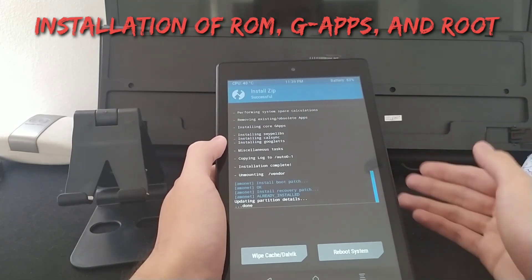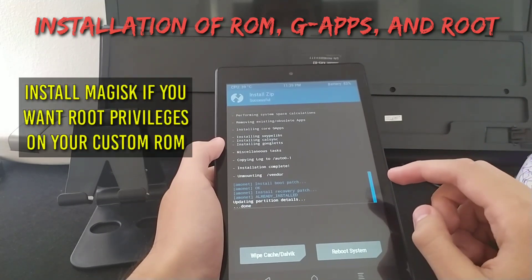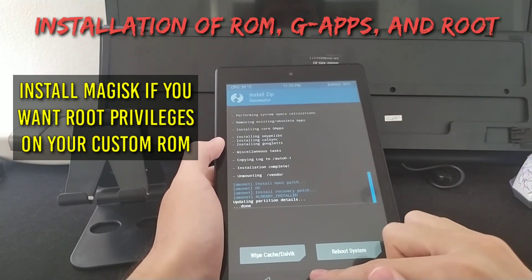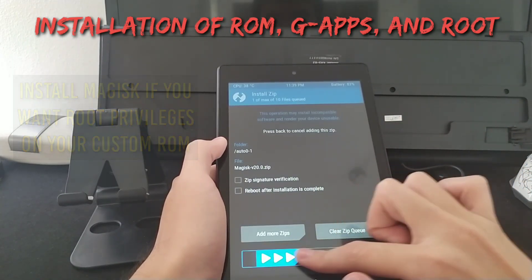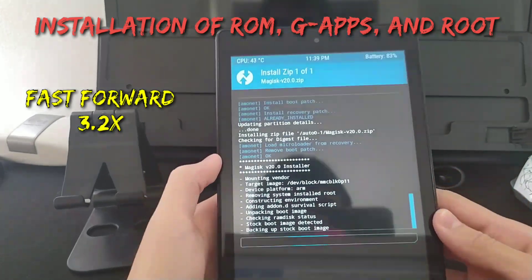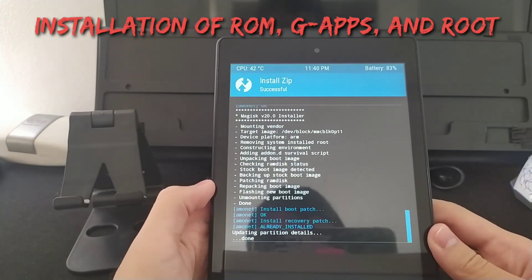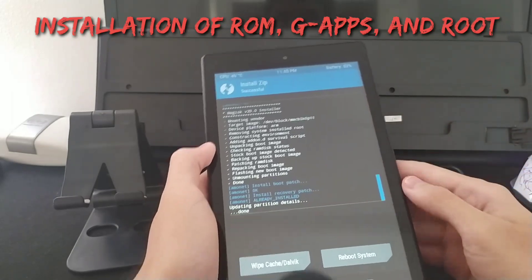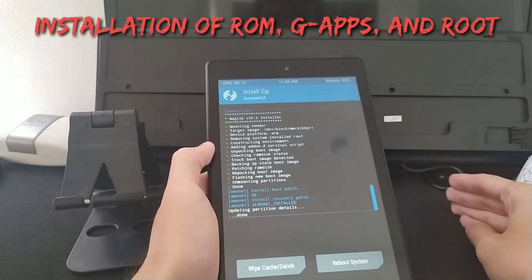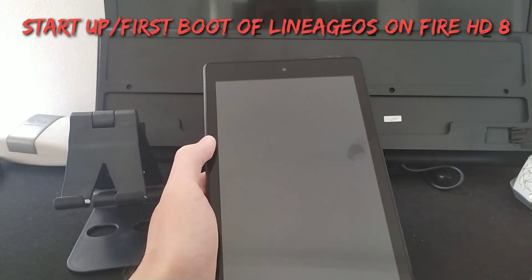If you don't want root, just click Reboot System. But if you want root with your custom ROM, go back to Install and install Magisk. Now everything is done — I have installed the ROM, Google apps, and root. Click Reboot System, wait a couple of minutes, and it will boot into Lineage OS.